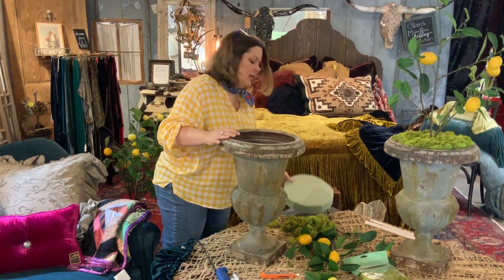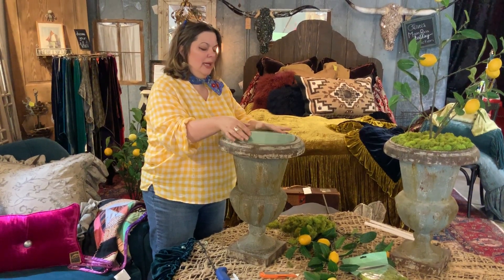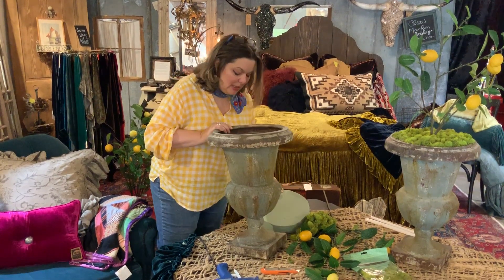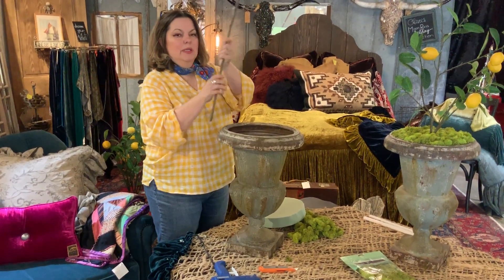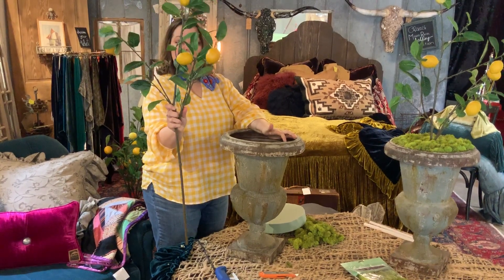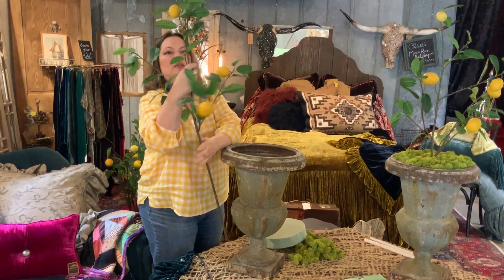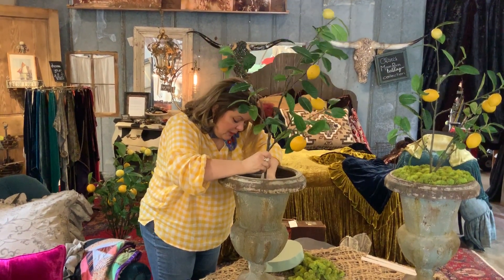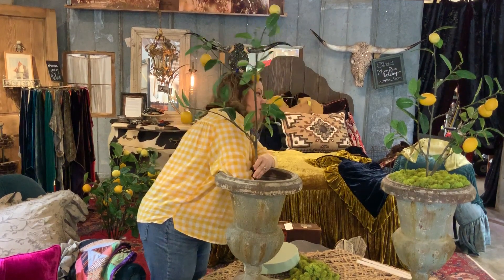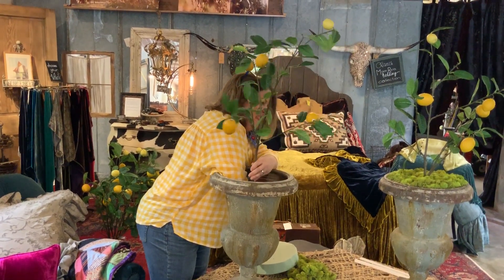That's what you're going to stick down inside. I've already got one cut — you may need to trim it down a little bit more, but this just sits right down in. Normally I want it to be really tight. There's a hole in the bottom of the urn, and these lemon citrus branches — $35 a piece, really natural looking — they also come in oranges and other things. If you want one, I'll put them on my moonrain.com site under shop. I just find the hole and cram the stem down into it.